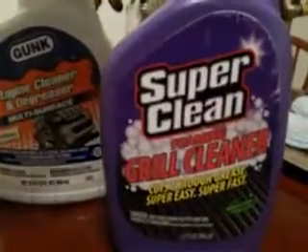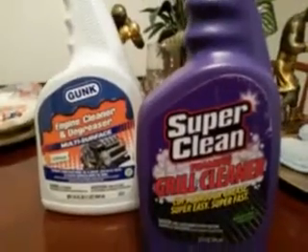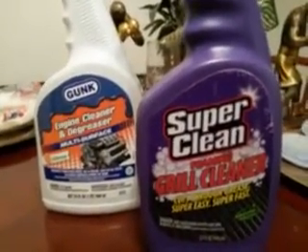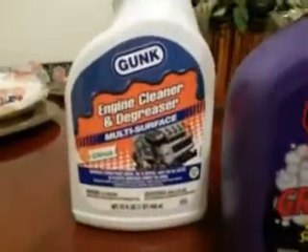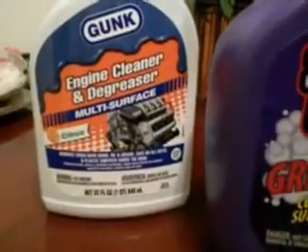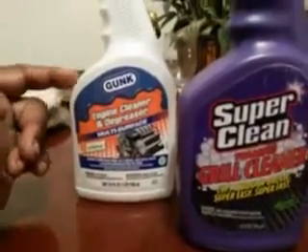I'm gonna try it out on an old grill - I'll just do mine on a tire or a rim or something like that. I'm gonna test the strength of it. Also guys, look forward to the Gunk engine cleaner and degreaser - I'm gonna try this on some tires and some engines.